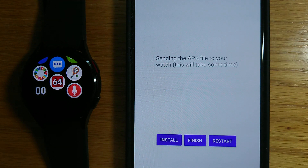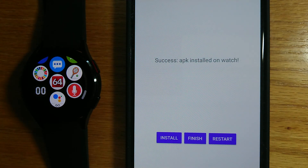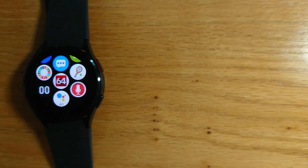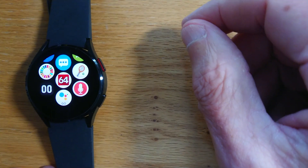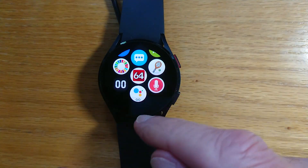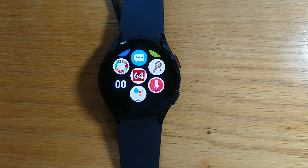And install. Again this may take a few seconds because it's a relatively large file. Success — installed APK on watch. We can see it here, so let's open it up and see what happens.